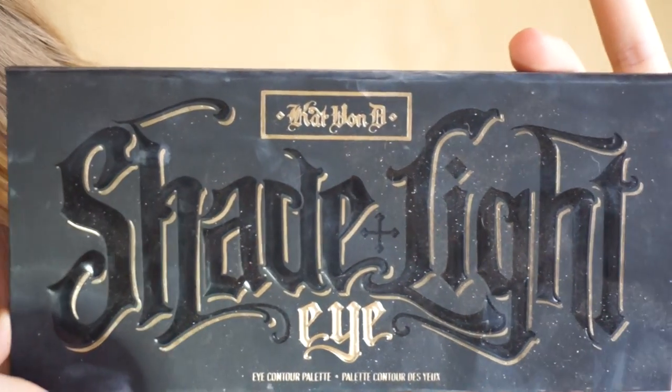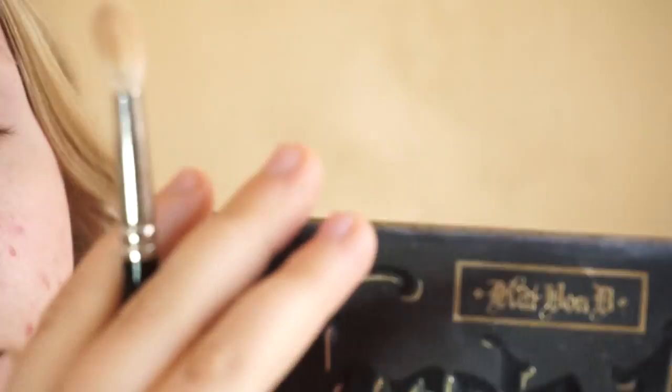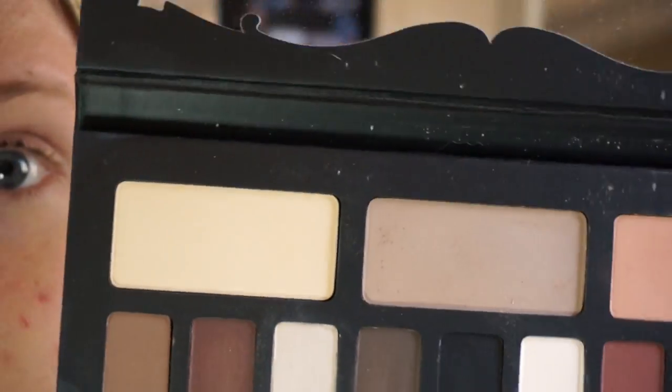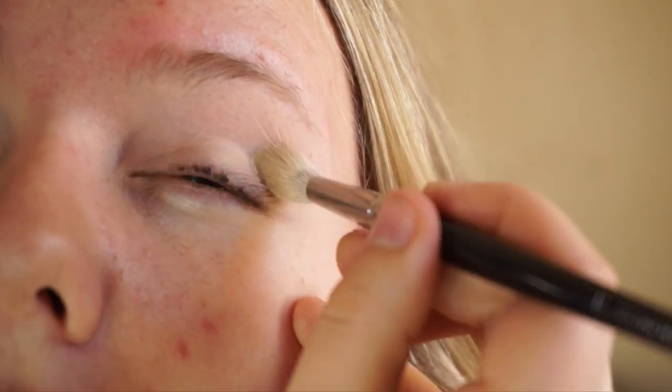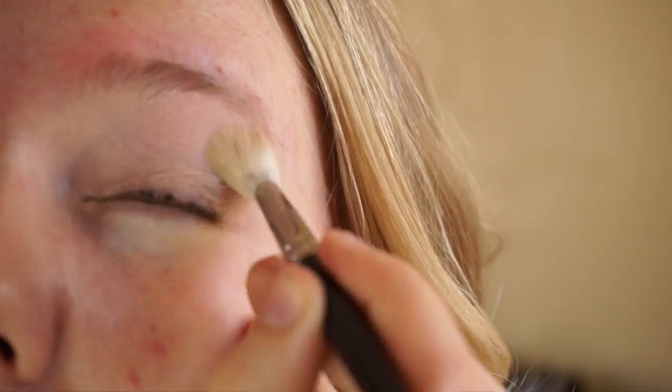The first color we're going to apply will be a base shadow all over the lid. I'm using my Kat Von D Shade and Light Eye Palette, going in with the base shade, which is a pale beige color. If you don't have this palette you're more than welcome to use something else with similar colors — you just want to be sure you're working with neutral mattes.